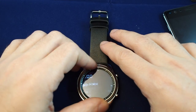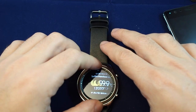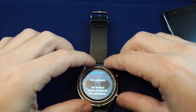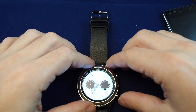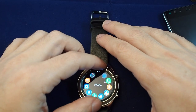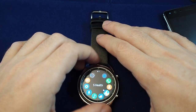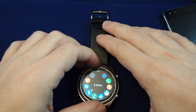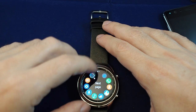You can add widgets as well — those are kind of the shortcuts here. We can bring up notifications by going to the left. If you're at the watch face, you can bring up the home screen to see your apps and scroll through — recent apps, phone, contacts, weather, et cetera.